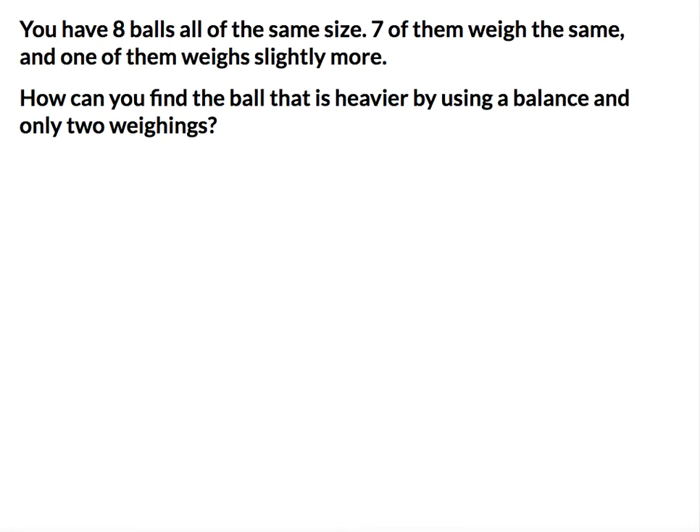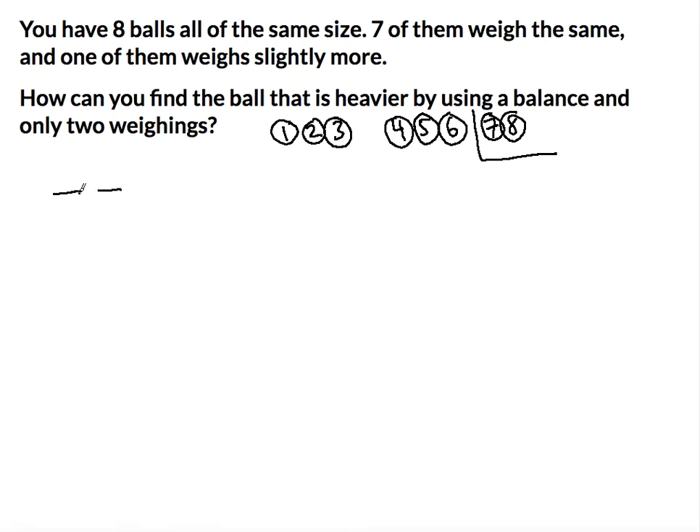What I'm going to do is number the eight balls: one, two, three, four, five, six, seven, and eight. I'm going to take seven and eight aside, and then put one, two, three on one side of the balance and four, five, six on the other side.